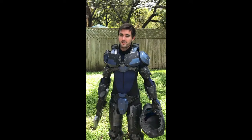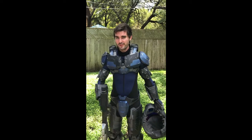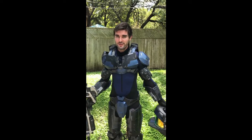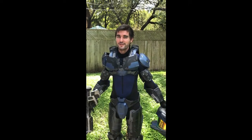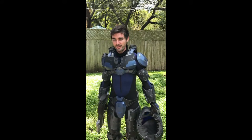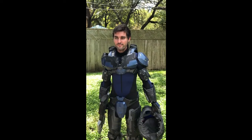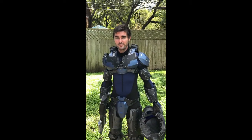My next cosplay — I'm not going to do the armor yet. I'm going to wait because it wouldn't make sense to do another Halo cosplay right after doing another Halo cosplay. My next one is going to be Terra from King of Hearts. I'm working on that model now, and then maybe after that I'll probably revisit this and reprint the armor.